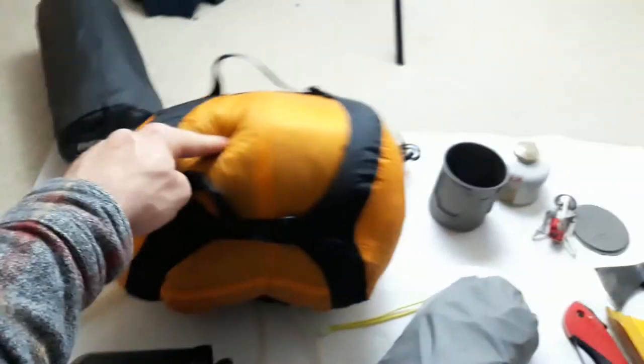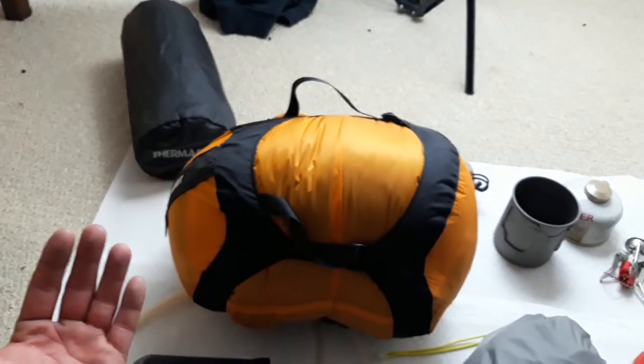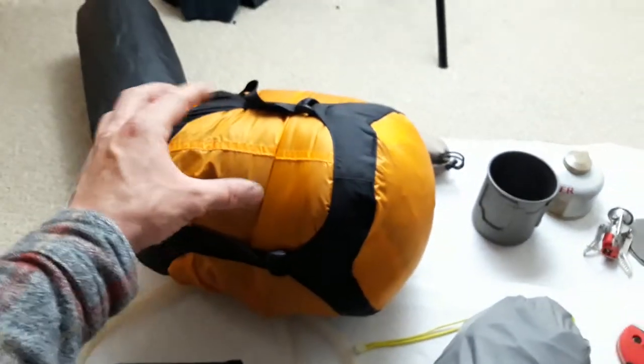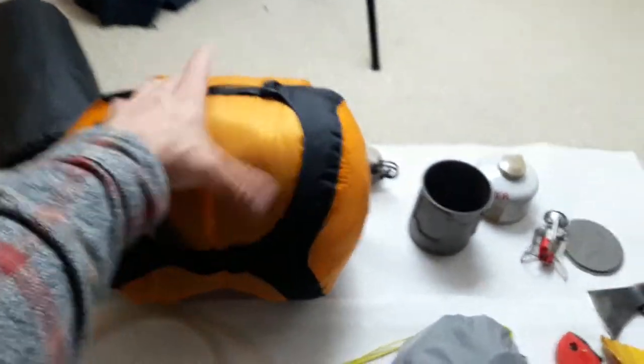This sleeping bag in here is also Mountain Hardwear — this is a summer bag that goes down to about 40 degrees. I don't have it super compressed right now but I can make it much smaller. This sleeping bag will actually get smaller than an American football. These are both to me the lightest, smallest, best sleeping bags you can get on the planet — Mountain Hardwear.